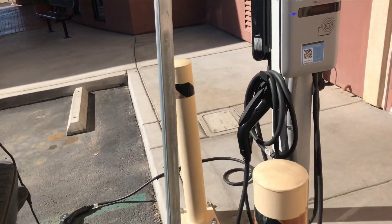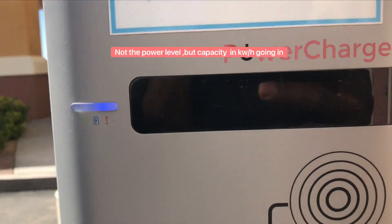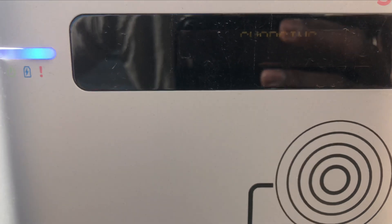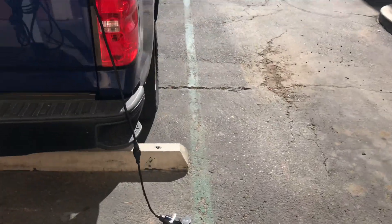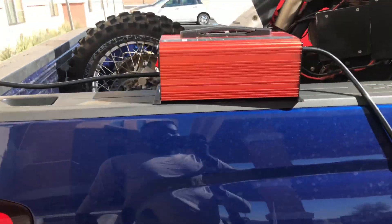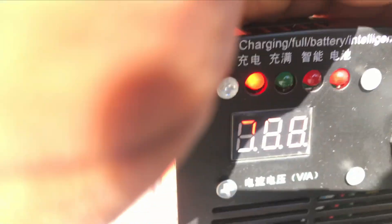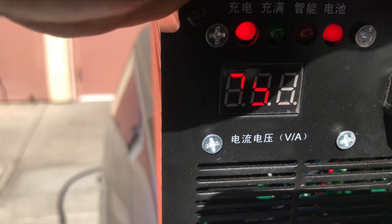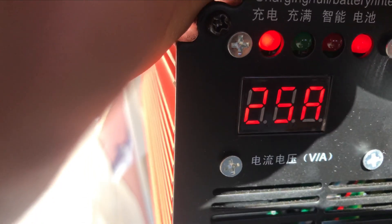Just a quick update for you guys — so right now I'm currently charging. That's the power level I'm charging at. I'm not sure if you guys can see it, it's hard to see — 0.123 kilowatt hours. This is my setup. My phone overheated so I let it cool down a little bit. So right now we are at 75 volts; it was at 73 volts previously. So right now I'm charging at 25 amps, as you can see.